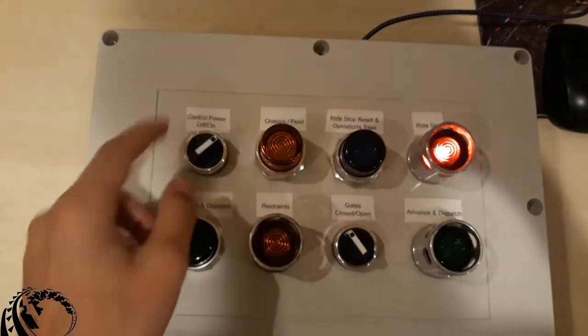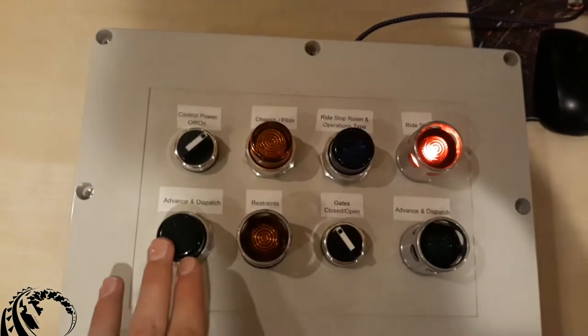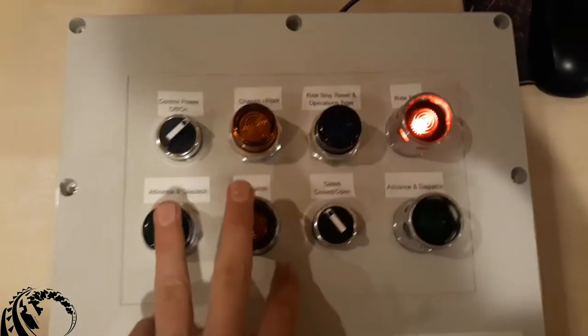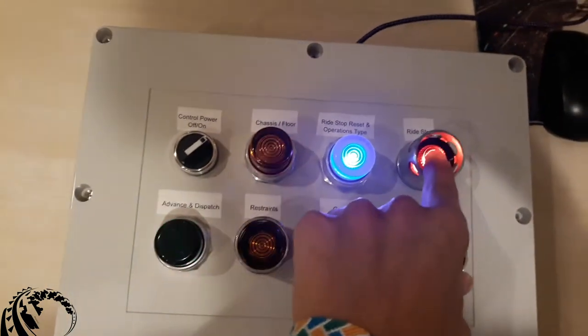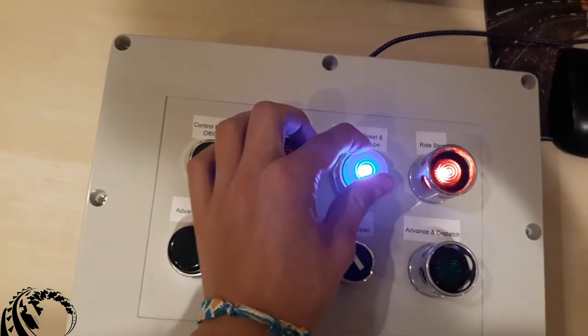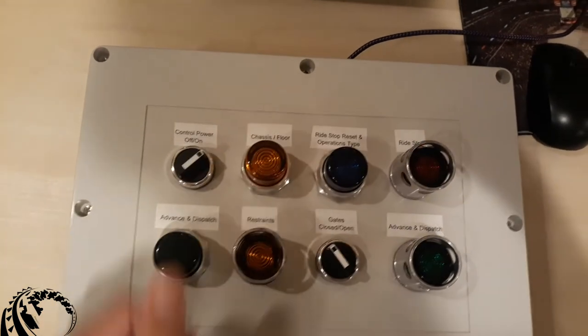So when you first turn on the switch, we're met with a lamp test — we can see that all lamps are working and it's directing you to push the ride stop button. So we're going to do a stop test here — stop works — and we're going to reset it. You reset it by holding the reset button.